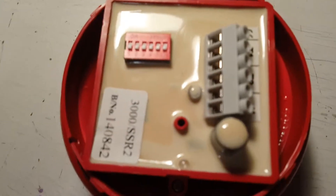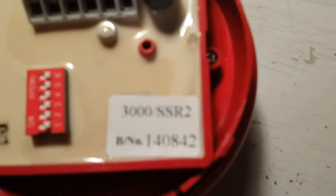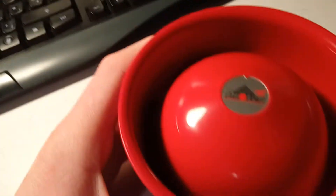Now it's open, you can see inside — it says 'top' where to mount it, same on the sounder. If you look on the back of it, there's the model number information. There's the connector block, tone dip switches, and yes, this is conventional, so you can just use it off a battery or something.